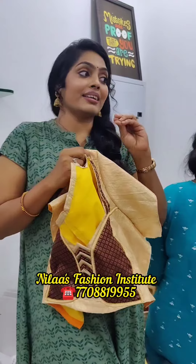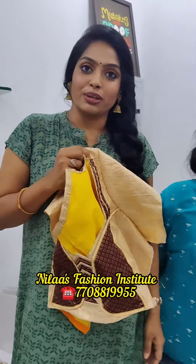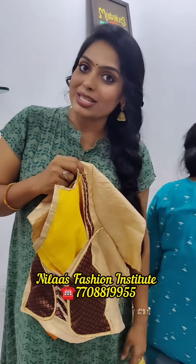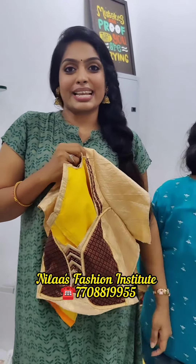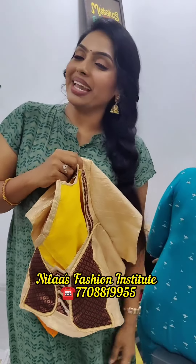This is our tailoring class student — this is one of the individual students. We will do the designs for each student. We will tell students about any designs. You will join our fashion institute in the tailoring class. We have two tailoring classes.